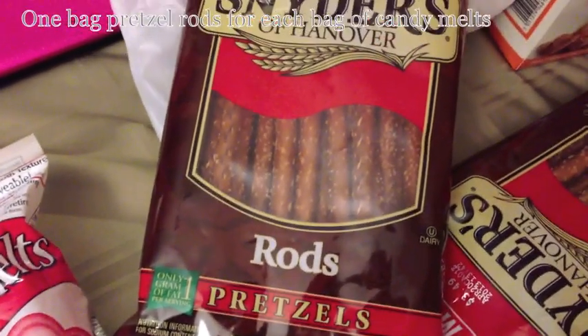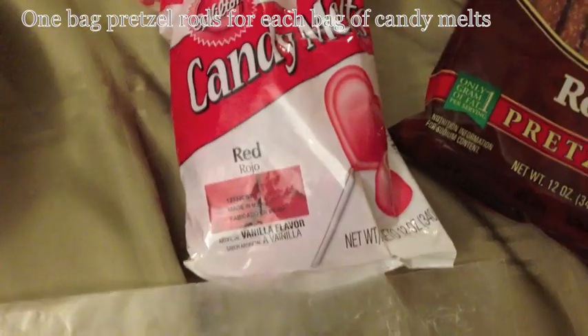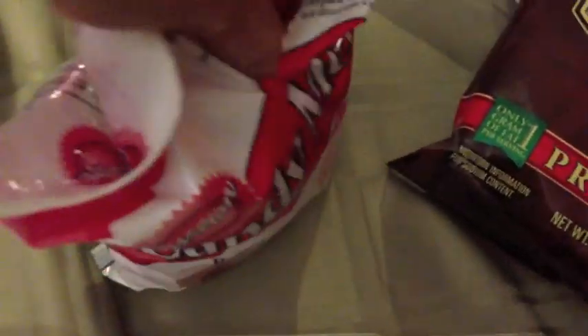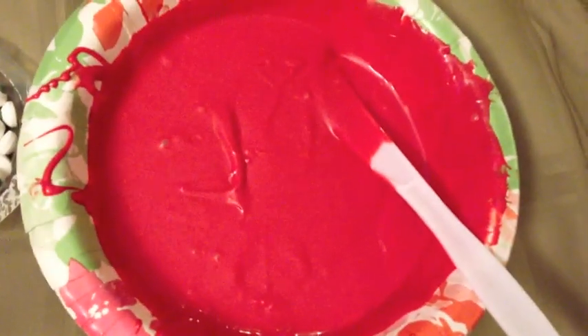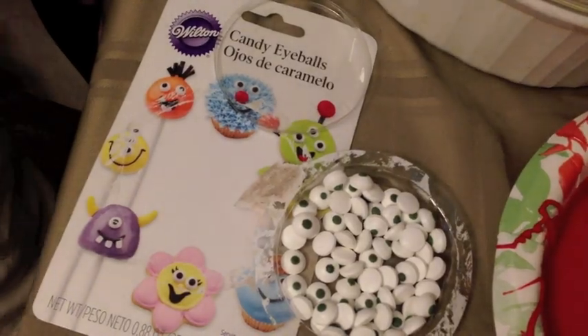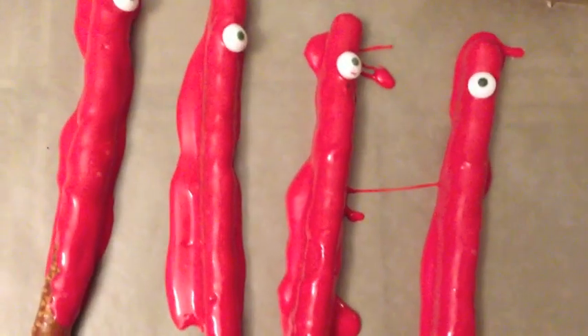I went to Vons and bought pretzel rods, then went to Michaels and bought candy melts — you can get these pretty much at any party planning store and you just melt them, there are instructions on the back of the bag. I also got candy eyeballs at Michaels.